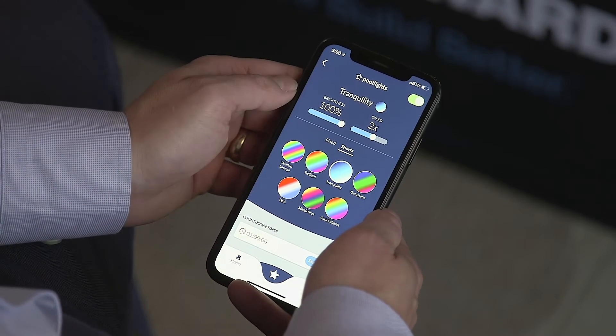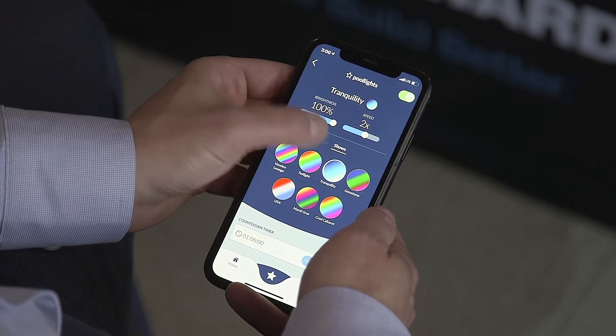Web-enabled Omni PL controllers seamlessly integrate with Amazon Alexa and Google Home. All in all, Omni Logic pool controls are the smartest choice for pool and spa automation on the market today. Thank you.